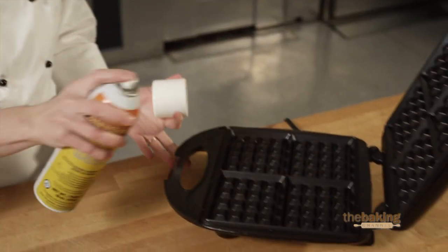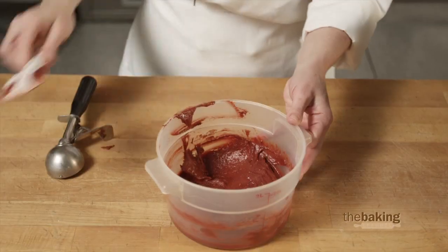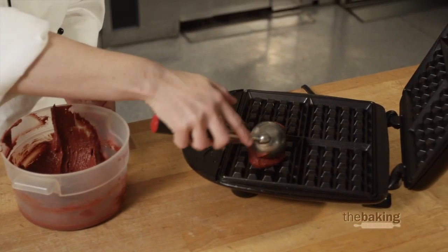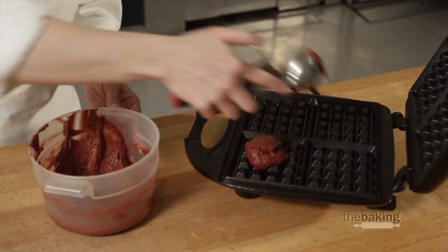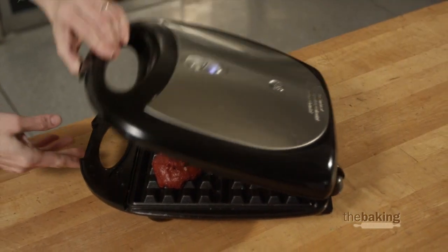I'm going to take a little bit of pan spray, grease my preheated waffle maker, and scoop this onto the pan. These are going to have kind of a rustic look and be a little bit firmer than a breakfast waffle, so they can be handheld for your customers. Go ahead and cook this according to your waffle maker directions.